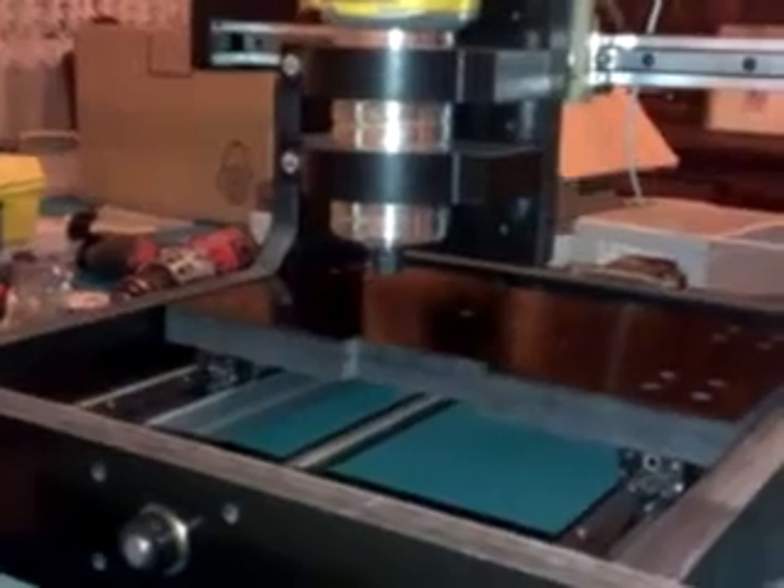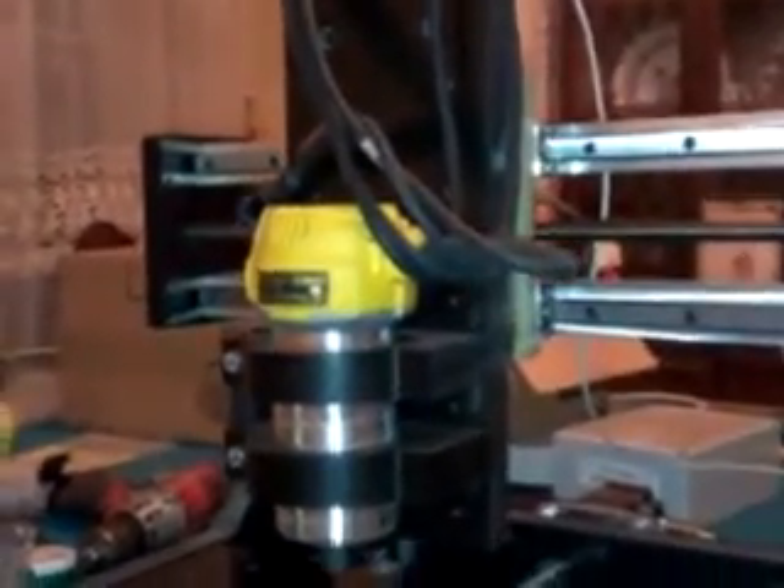That's the x-axis. I'm currently jogging at 250 inches a minute and 50 inches per second squared acceleration. Here's the table and the z. I have approximately a 14 and a half by eight by four inch work envelope.